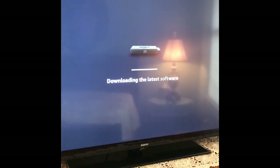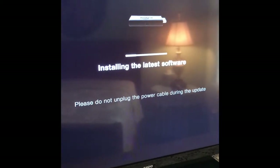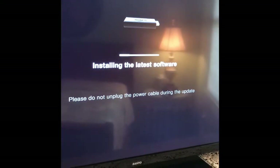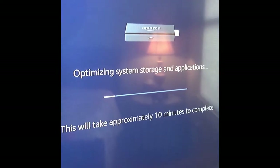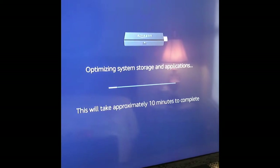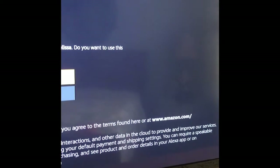It looks like it's going to be loading the latest software — it took about a solid minute and then it restarted itself, so that's what it's doing right now. After it loaded and restarted, I got this message: it says 'Optimizing system storage and applications, this will take 10 minutes.'